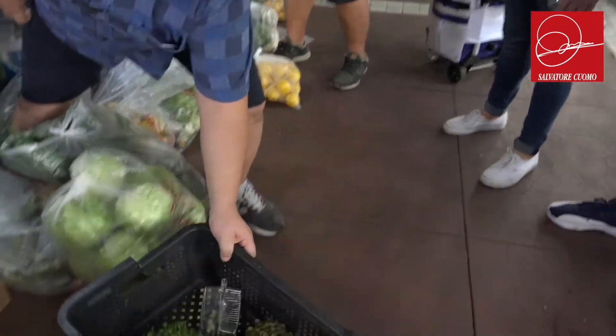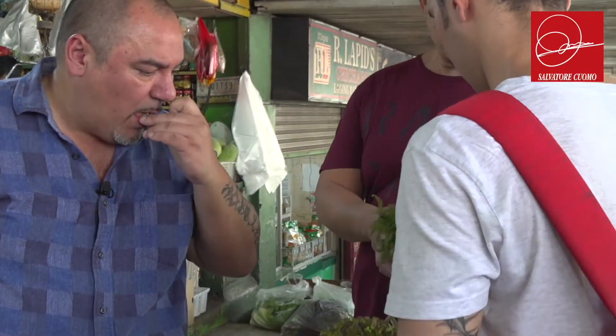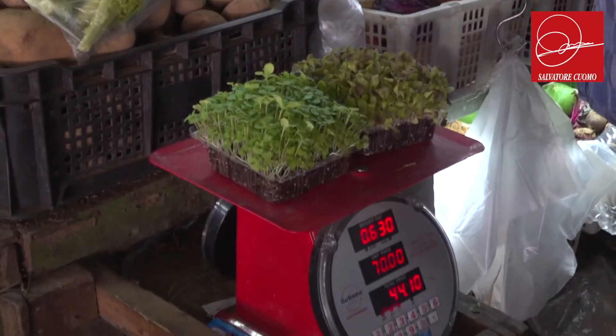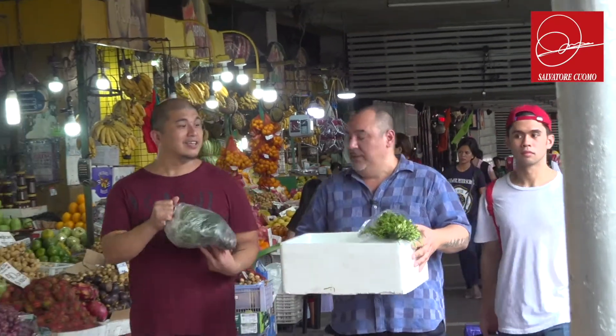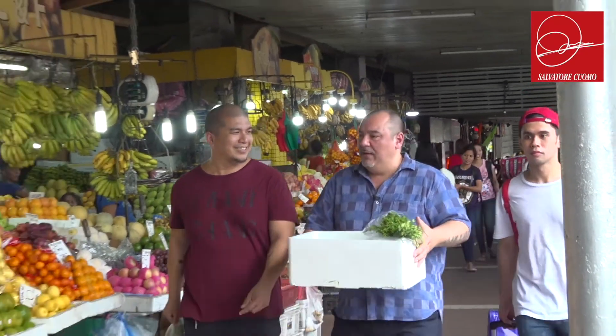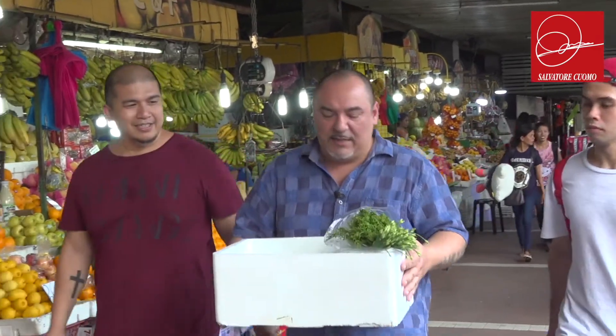So we have the secret case here. This is very interesting — I have to try it. It's a very interesting texture.